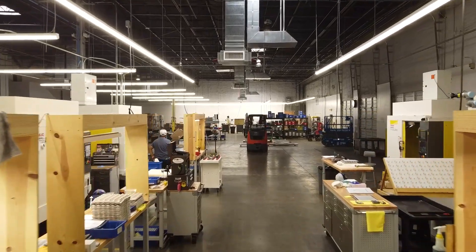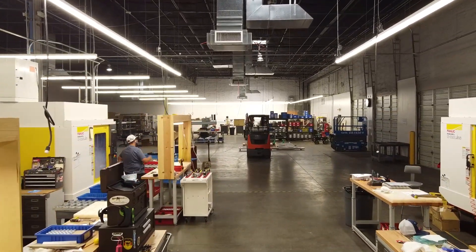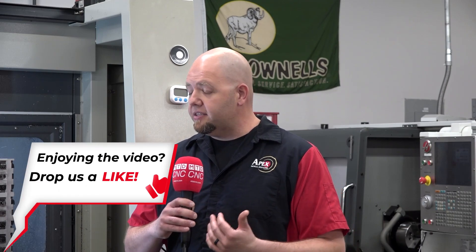So we started looking into pallet swap machines — basically getting another vertical with a pallet changer on it. We decided to look at that. So we reached out to Methods, talked to them a little bit, and a few other companies as well, sent out the specs. Our guy from Methods came back in and said, 'I quoted you what you wanted, but I think you should look at this.'